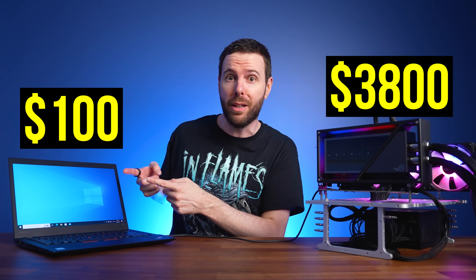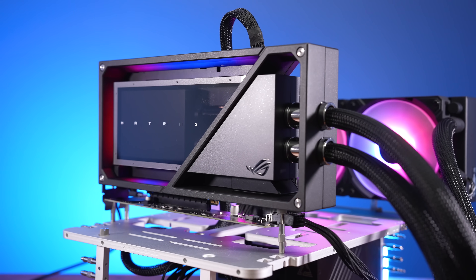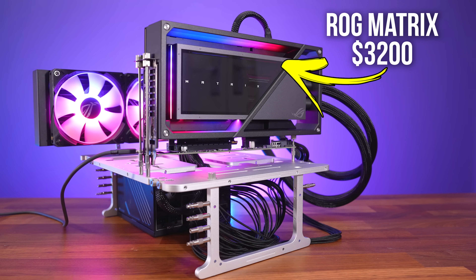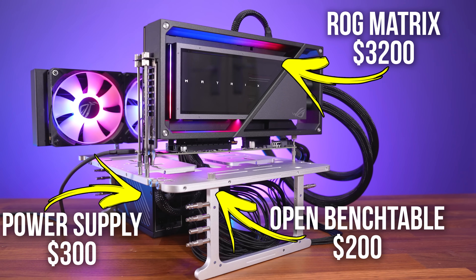I added this $3800 eGPU setup to a $100 laptop — but how does it perform in games? We've got the ASUS ROG Matrix, the most powerful liquid-cooled RTX 4090 graphics card, mounted onto an open bench table and powered by a 1300-watt power supply.